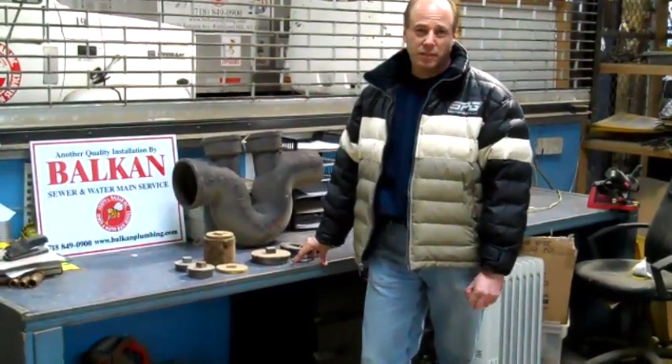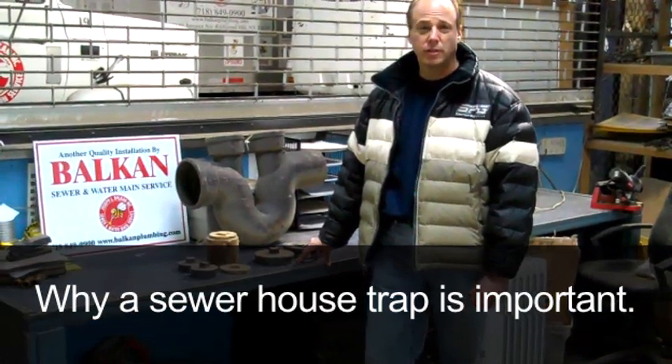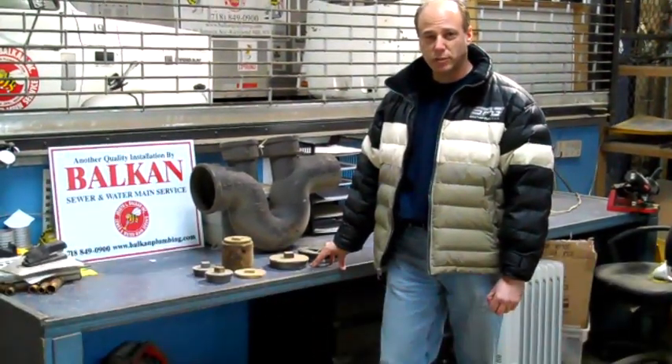Hi, my name is Dave Balkin. I'm the Vice President of Balkin Sewer and Watermain Service. This is going to be a short tutorial on a sewer house trap and why it's so important.